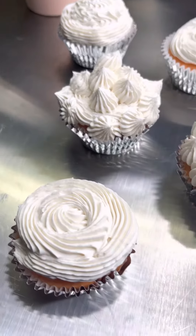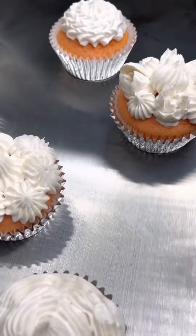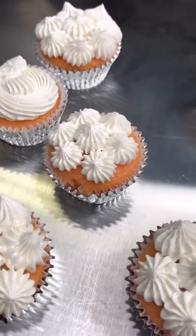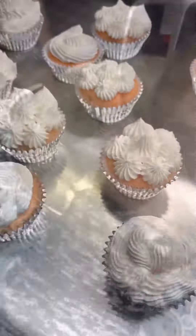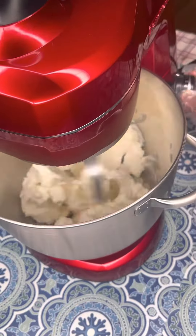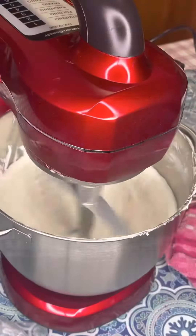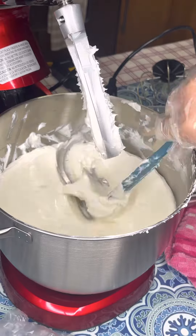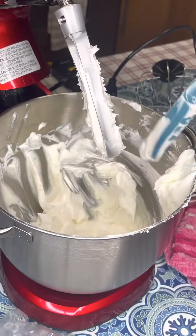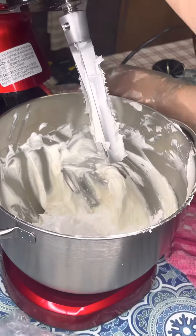Hi everyone and welcome back. This video was requested for the recipe. This is my vanilla frosting that I recently made. I have not been baking my whole life — this is the first time I made this frosting. I just started baking last month, believe it or not. So everything you've seen on my channel here has been made for the first time.